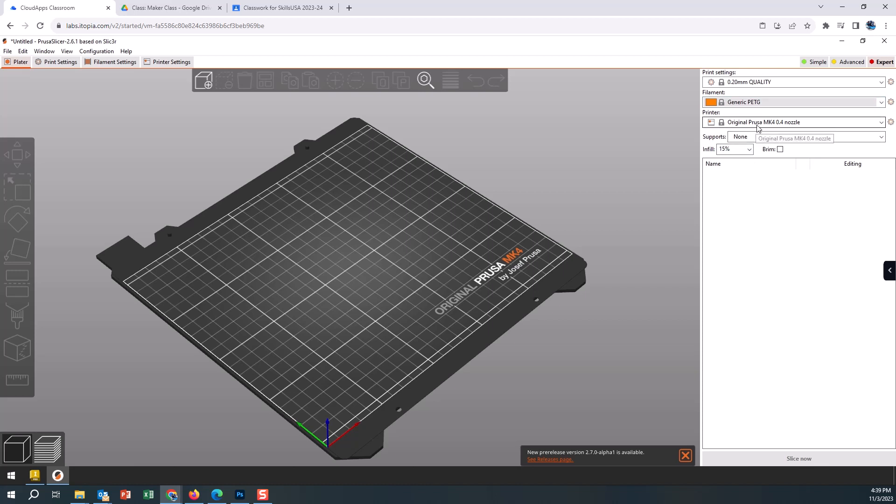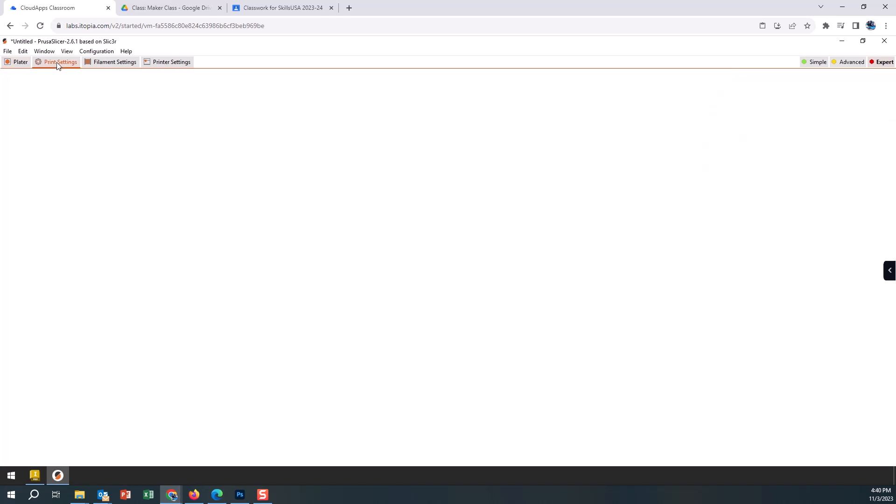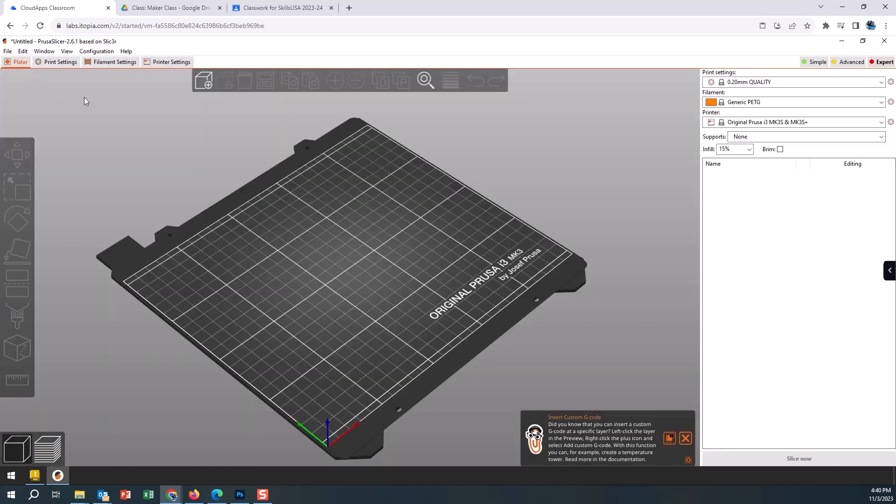We have two printer options: the Prusa i3 and the Prusa MK4, so depending on what printer is available or that you plan to print on, you will need to select the correct one. It's important to know that you can't just take a file from one printer to the other. We want to make sure it knows the material and the printer being used. I'm not going into detail on the other tabs right now — we'll do that in future videos. This is just setting up the printer so you can bring in that first file and begin printing.